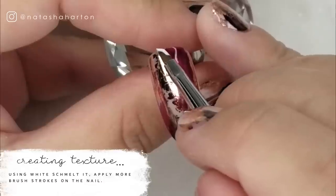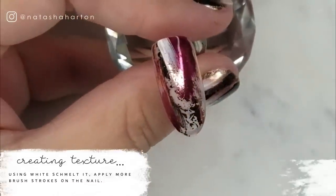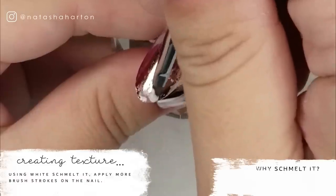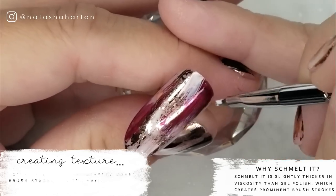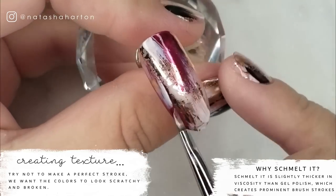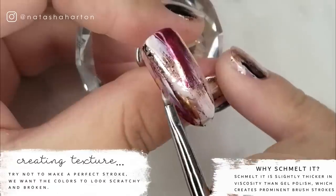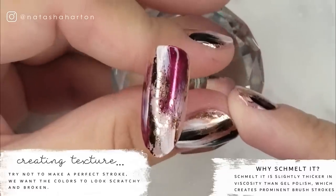Now I'm taking our angled student brush from Ugly Duckling and white smelt it, and I'm adding more brush strokes on the surface of the nail. You're probably wondering why smelt it instead of gel polish. Smelt it is a little bit thicker in viscosity than gel polish, and this helps create more prominent brush strokes on the nail. You can really see the drags and the strokes of the brush this way using a thicker gel.